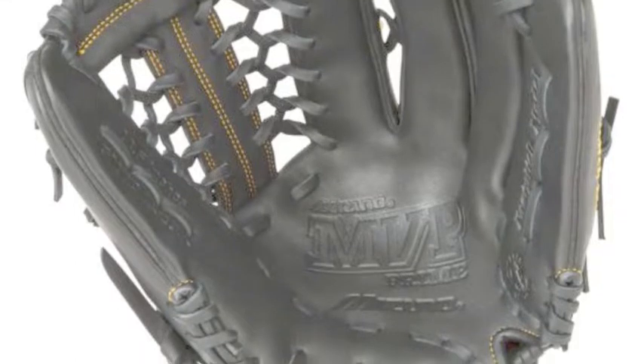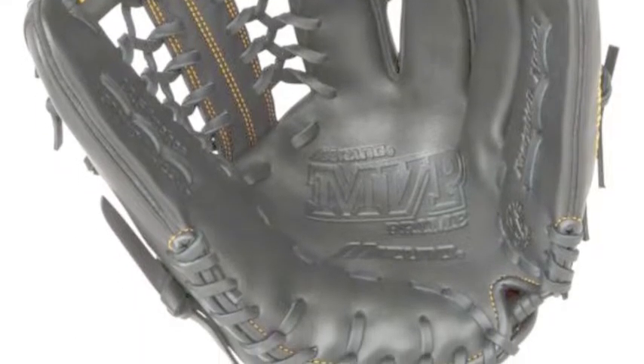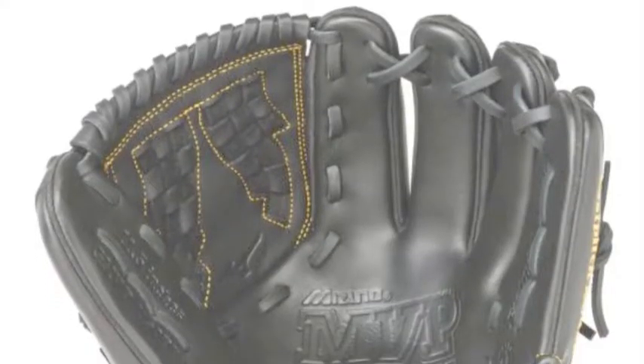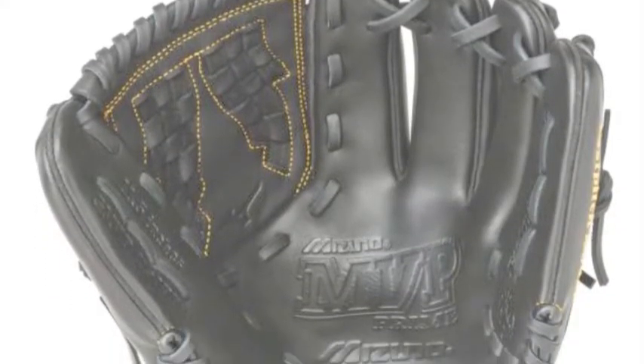Additionally, the presence of a V-Flex notch allows players to close this Mizuno MVP Prime glove with ease. This is due to less hinge restriction, which allows for more control.